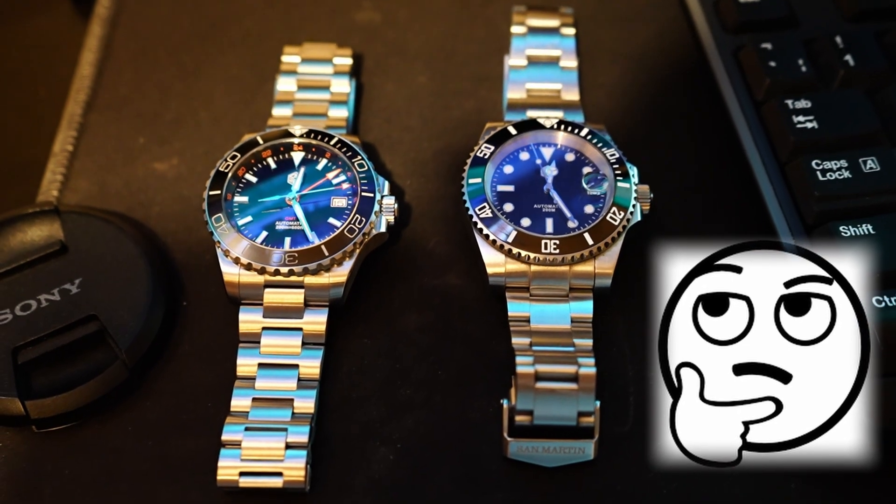Moving on to the clasp — we have here the well-familiar excellent San Martin fully milled clasp with on-the-fly adjustment, which provides a good adjustment range of about one centimeter and ensures a perfect fit every time. This is a 20 millimeter clasp and therefore it feels a bit more hefty and at the same time balances out this watch on the wrist really well.